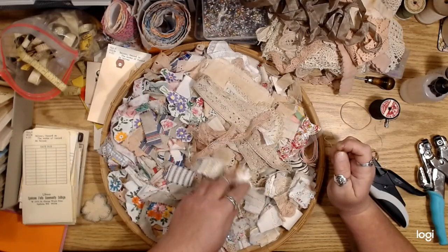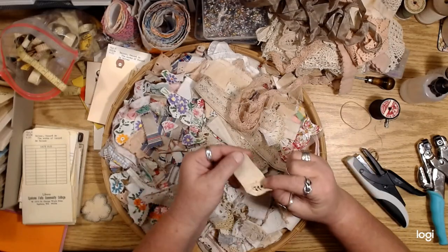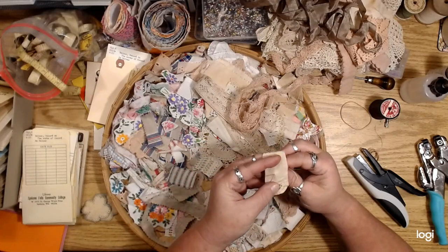I don't want to use those because those are actual little clusters already. I'll take some kind of little piece of fabric and put that on my needle.